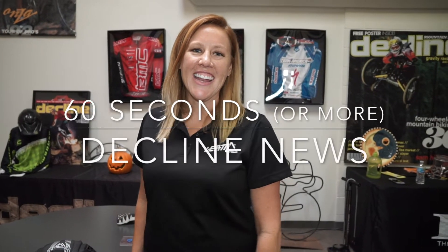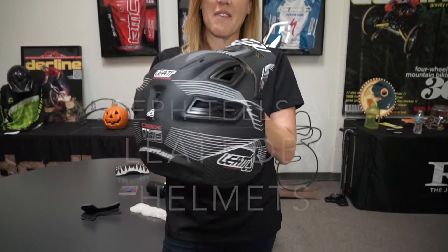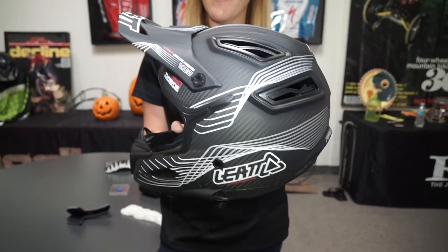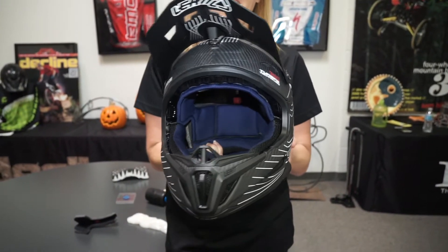Hi, this is Stephanie with Liette. I'm here to teach you about our new bicycle helmets. This is the DVX 6.0 carbon fiber helmet. It will be available in this one colorway of carbon white at a retail price of $4.99.